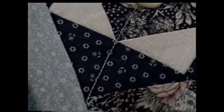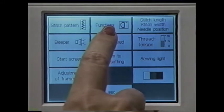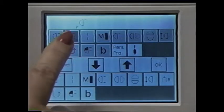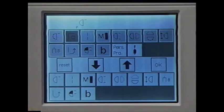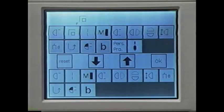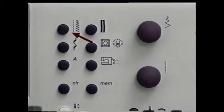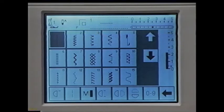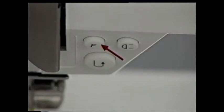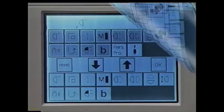One of the great features about your new machine is that you can customize it for the way you sew. Press the setup button — this is the setup screen. Touch the function box and the function screen appears. Select your favorite function by touching it from the top rows. The symbol darkens. Now press the F button, touch the down arrow, and touch OK to confirm. Your favorite function is now assigned to the F button. If you decide you want to return to the original functions, select reset and OK.